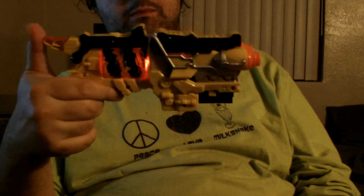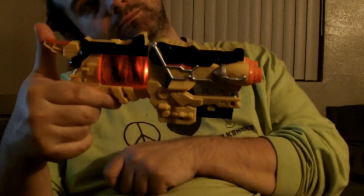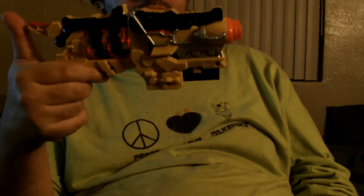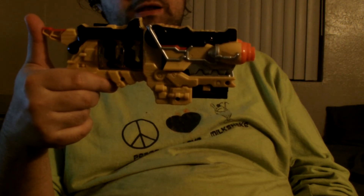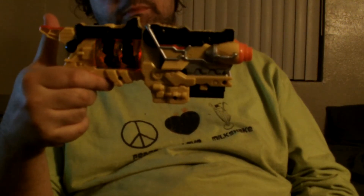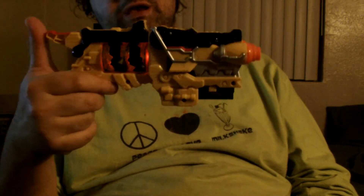Unleash the power! Now if you've already unleashed the power, you get the charge shot. If you haven't, you get the standard blasting noise if you didn't have a charger in there.